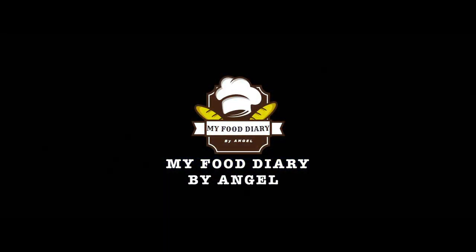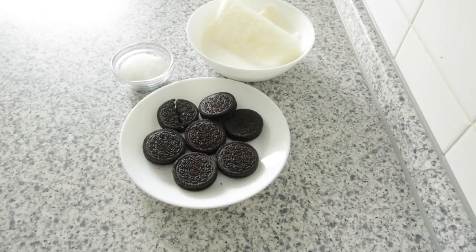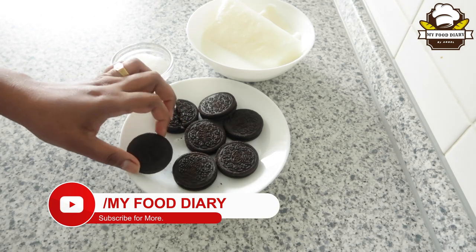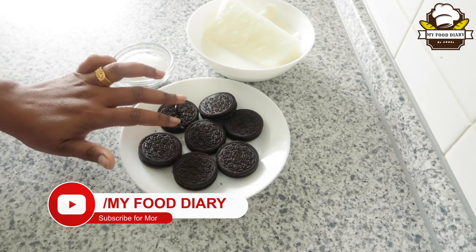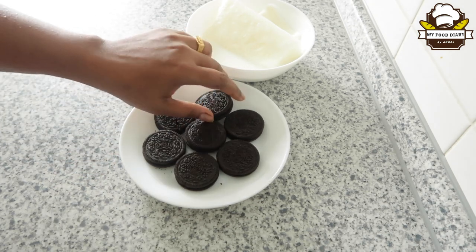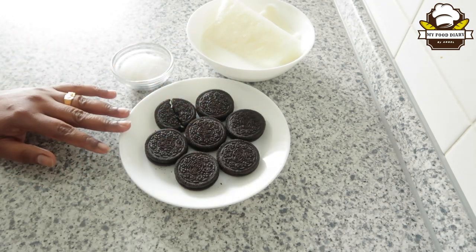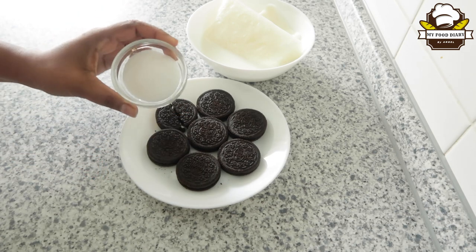This is a milkshake. If you like this, you can add a cream biscuit. I'm going to add a little biscuit here. You can add a little biscuit.